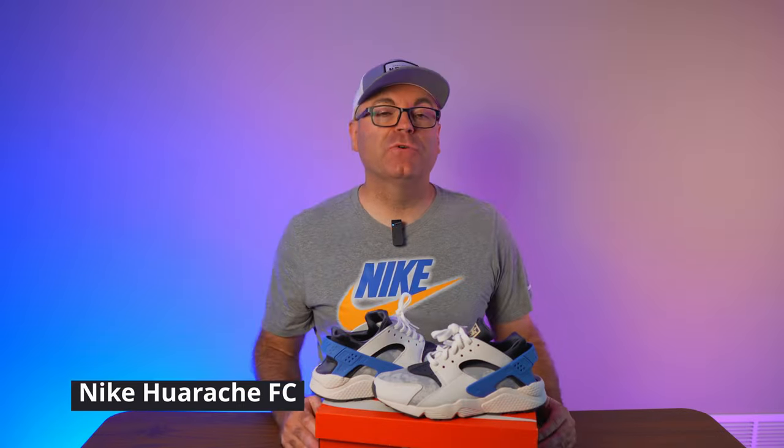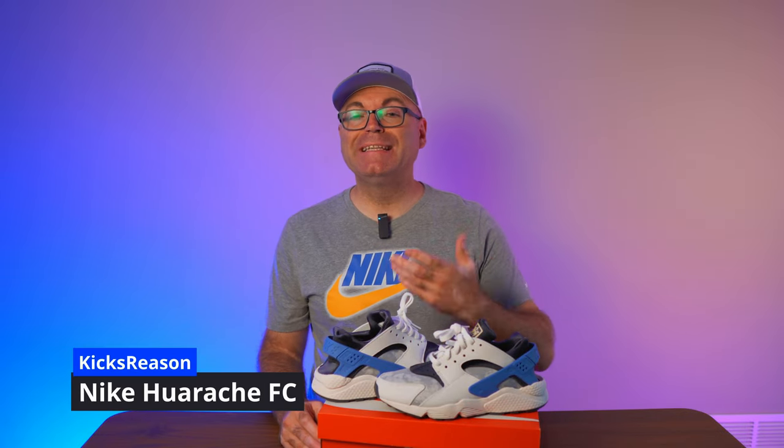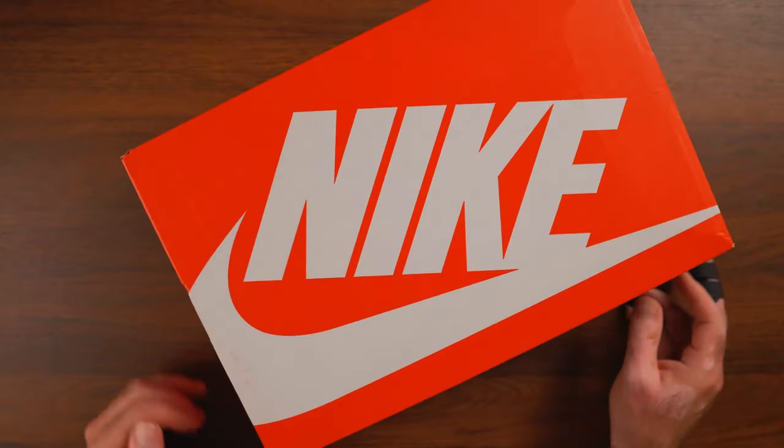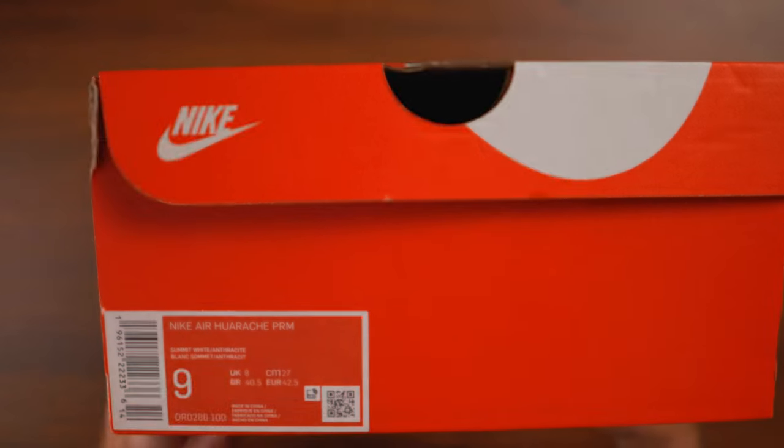Today we're checking out another Nike Huarache model that I managed to snag on a deep discount. Welcome back to the Kicks Reasons channel. Today we're looking at the Nike Air Huarache Premium — this is the Social FC colorway, and these were on Nike.com for around $60 when you applied a bunch of coupons and a percentage off.